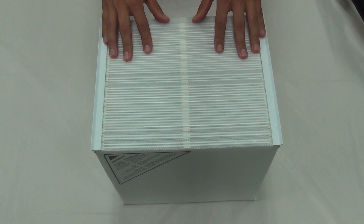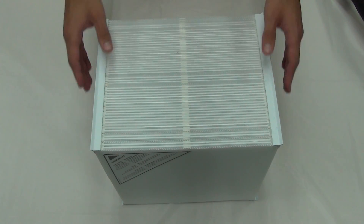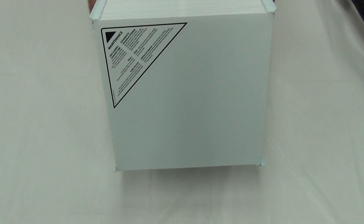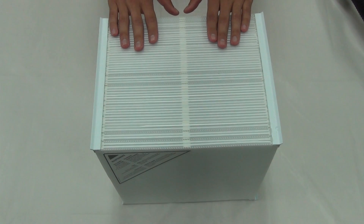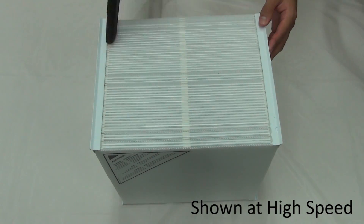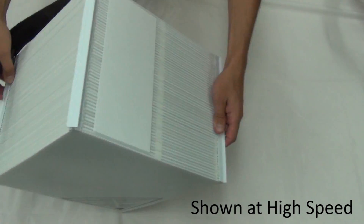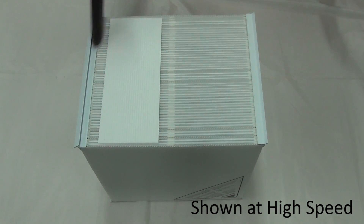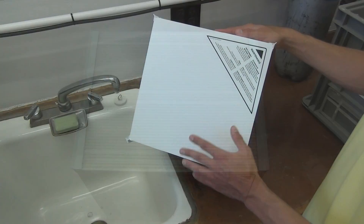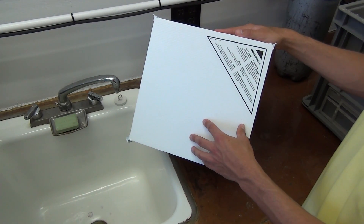The last thing we are going to clean is the core. This should be cleaned once a year. At the end of the fifth year, it should be replaced. There are maintenance instructions for your future reference located on the front of the core. The first thing we are going to do to clean the core is to vacuum all four sides.